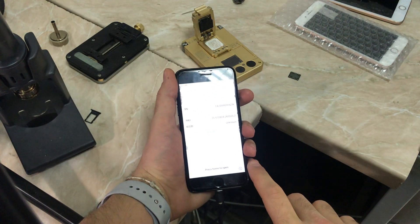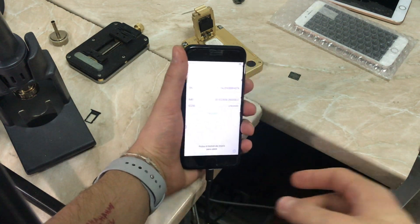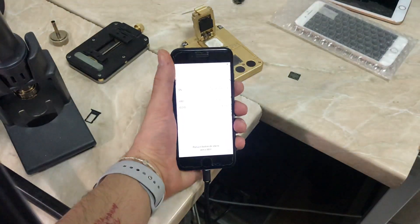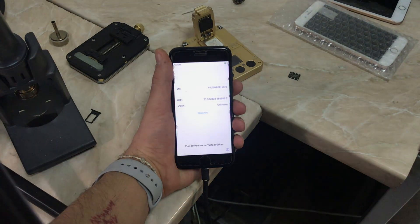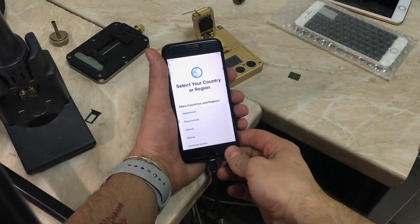We've restored the phone and restored the system configuration, and as you can see the serial number is the original one for this phone. You can skip this process or check it out in the description down below — definitely go and check it out.